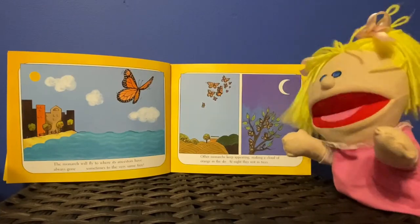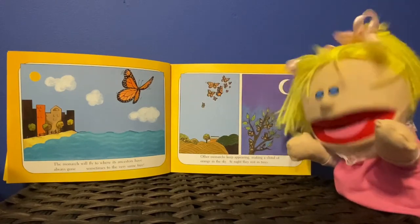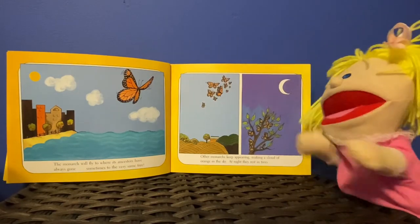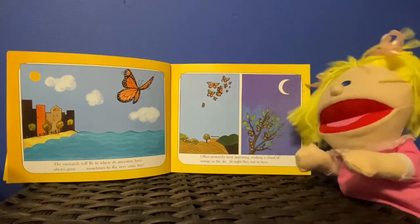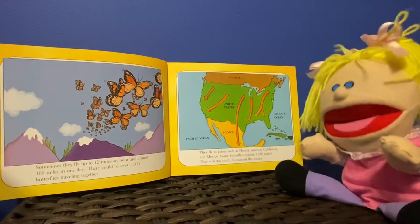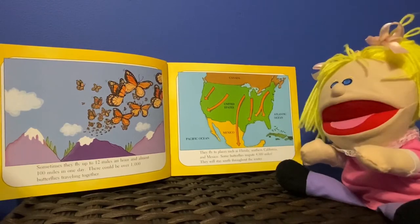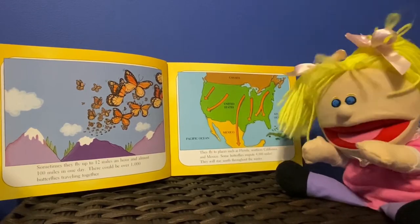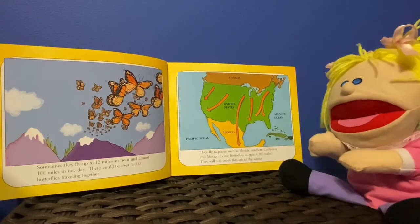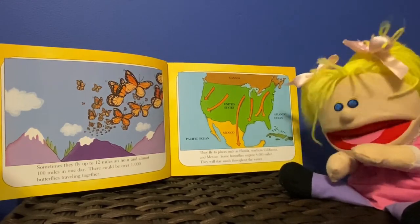The monarch will fly to where its ancestors have always gone, sometimes to the very same tree. Other monarchs keep appearing, making a cloud of orange in the sky. At night they rest in trees. Sometimes they fly up to 12 miles an hour and almost 100 miles in one day. There could be over 1,000 butterflies traveling together. They fly to places such as Florida, Southern California, and Mexico. Some butterflies migrate 4,000 miles.